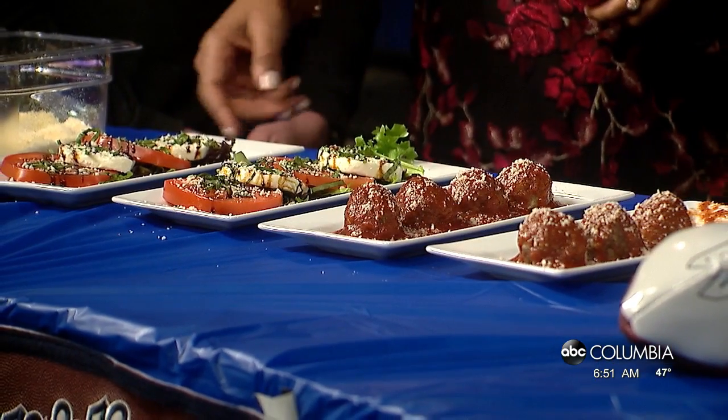Will and Ryan, we appreciate it! Really easy stuff. We'll put links for you at abccolumbia.com. Get your flame on, spruce it up a little bit, and be the classy ones at the party. I'm gonna dig in — I'm ready!